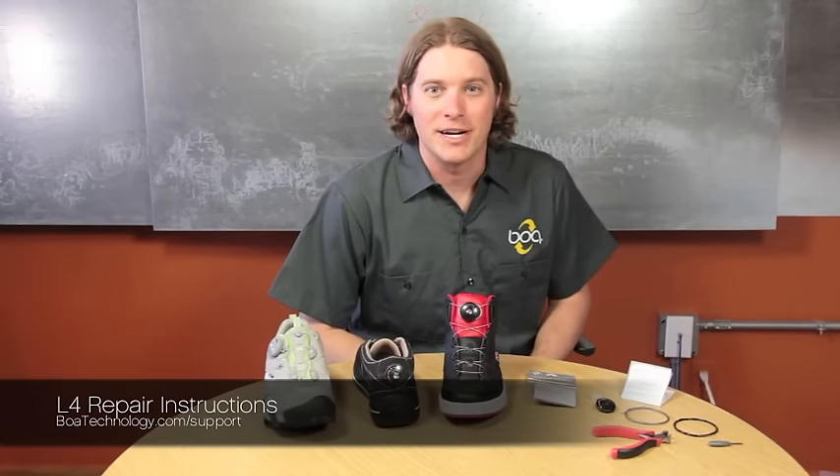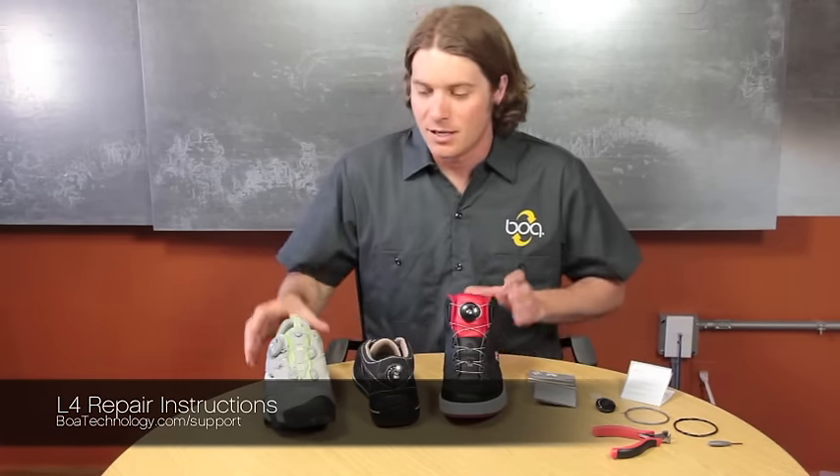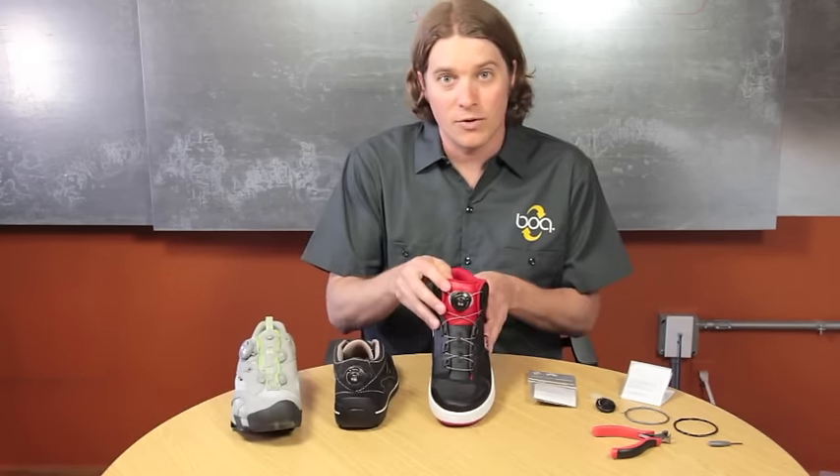Hello. I'm here to demonstrate how to replace the parts on the BOA L4 system. The L4 comes in three different locations: the eye stay, heel, or the tongue.